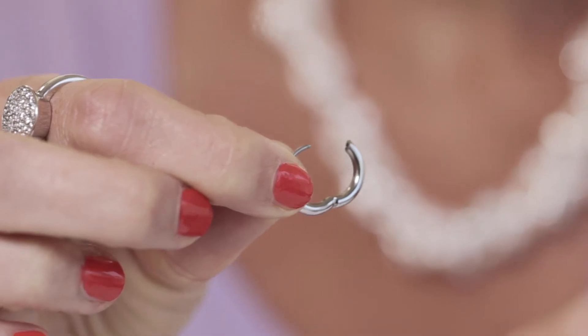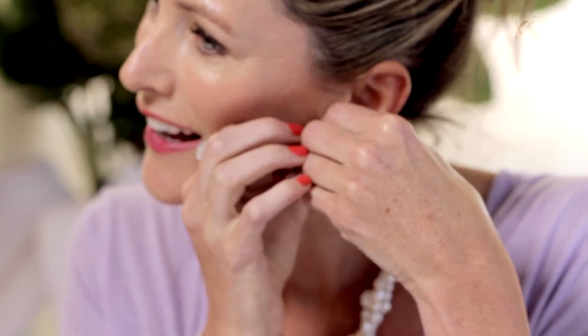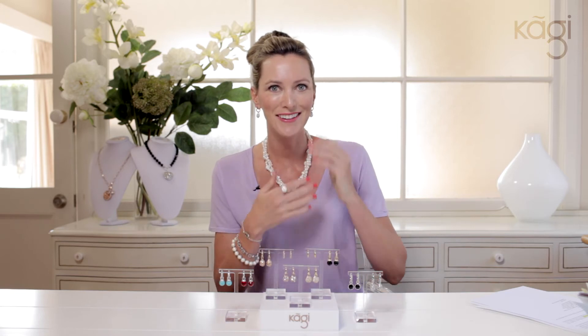Now all our hoops are stainless steel, which makes them incredibly strong and durable. You slide on your new charm that you want to put on, put the earring in the air, clip it closed and voila, you're good to go.